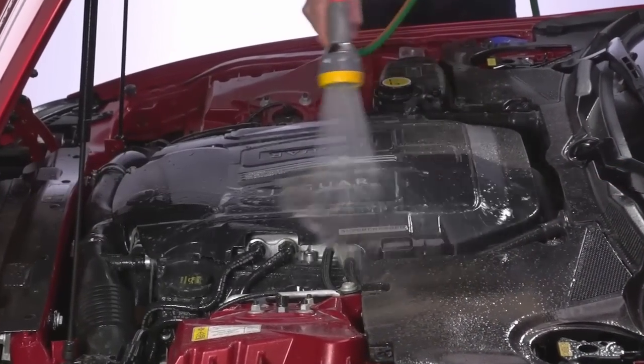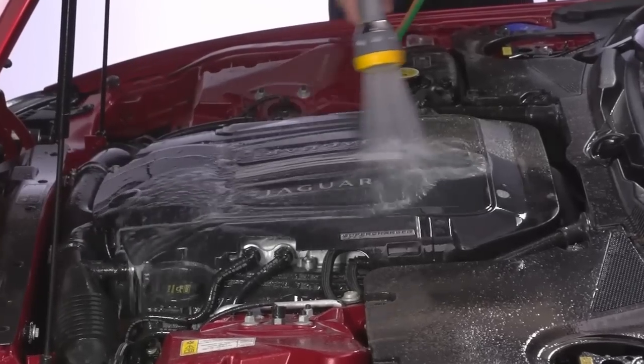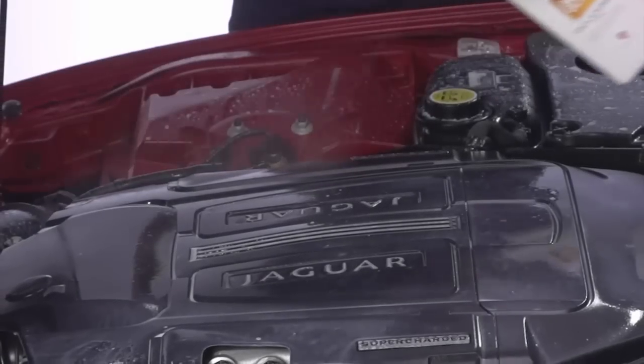Vinyl and Rubber Care is also excellent at transforming your engine. After cleaning with engine and machine cleaner, spray over a wet engine and leave to dry.